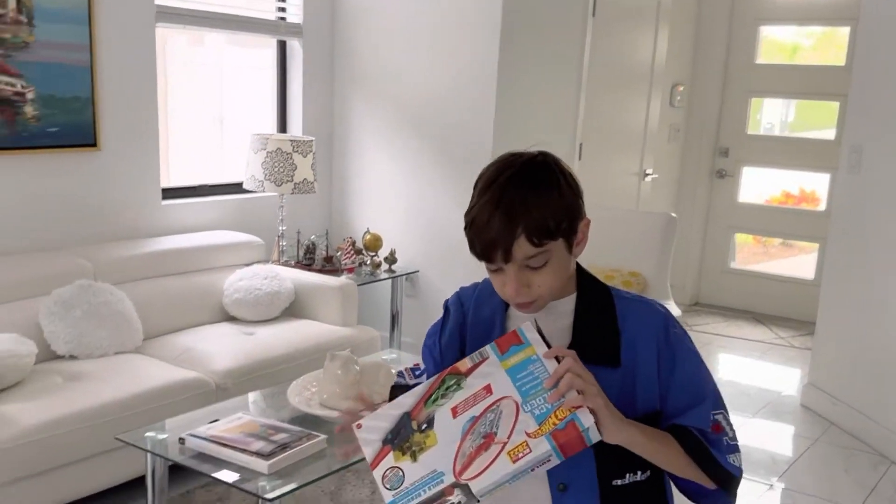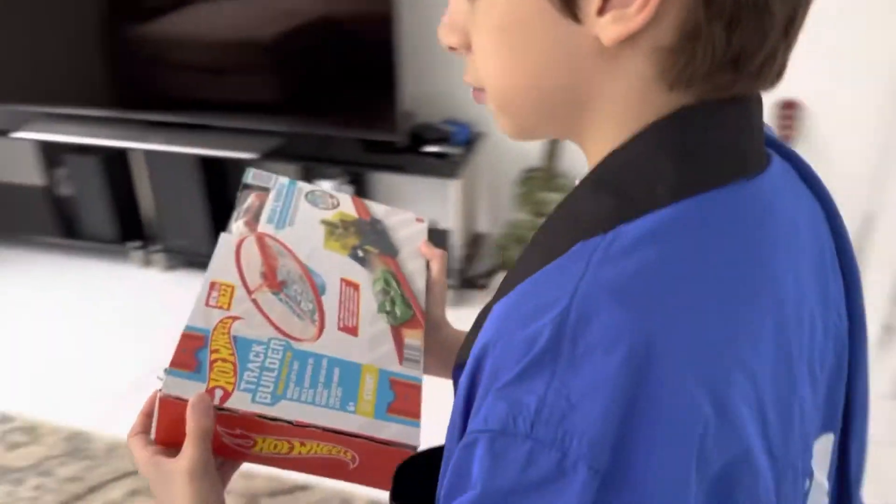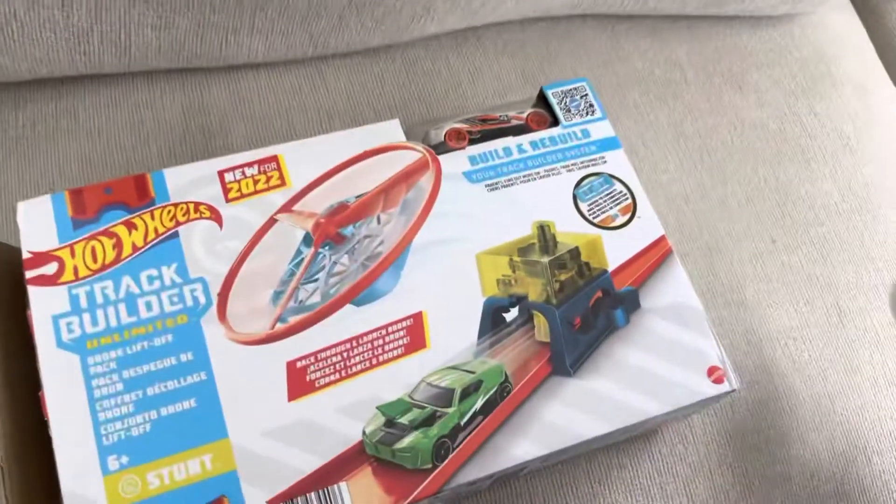Hello! This is the 2022 Re-Release Hot Wheels Track Build an Empty Drone Stunt for Drift Cars. And we need to assemble it.